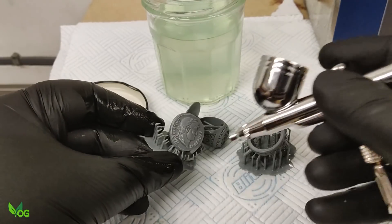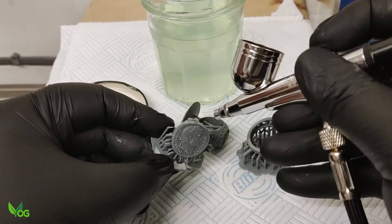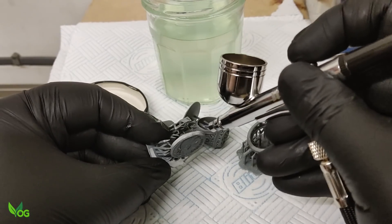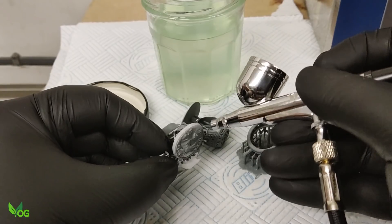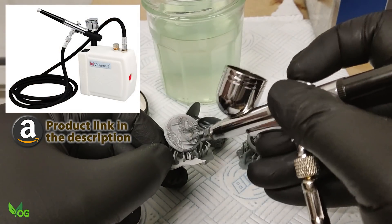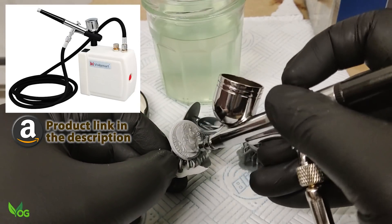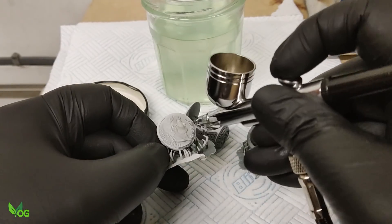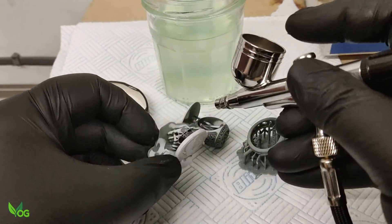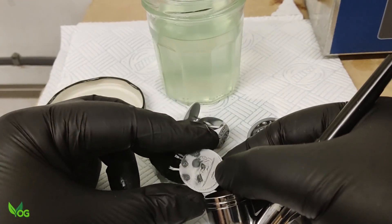You could use a compressor for this, which should not be used at full strength, or even an aerosol can of air, though these can be costly. I've actually got a mini compressor designed for airbrush painting — it's not strong enough to damage the prints, but it's good enough to blast the greater white, which is the goal here. After this, let the prints stand for 10 minutes or so.